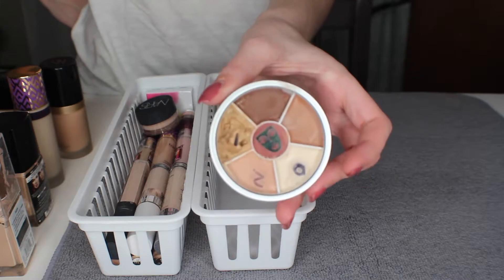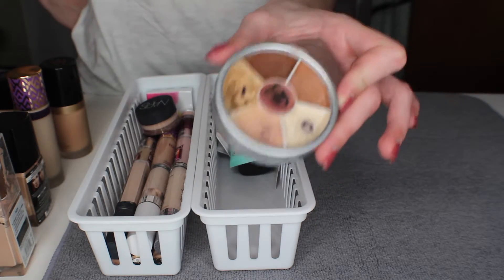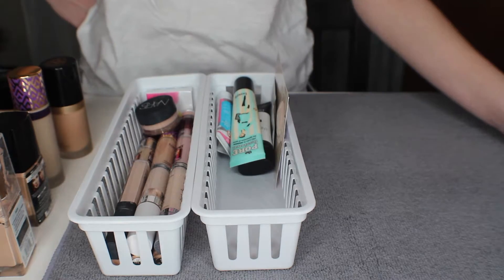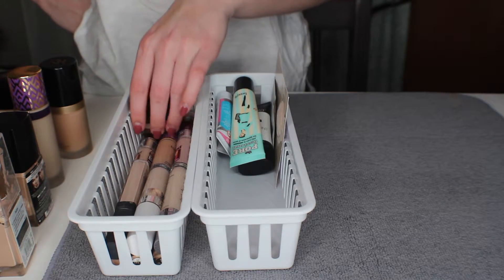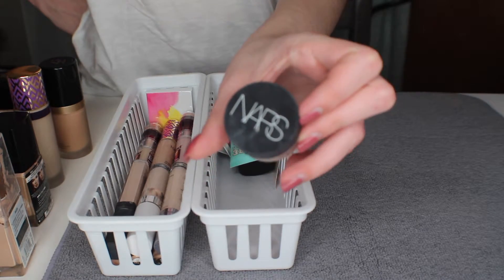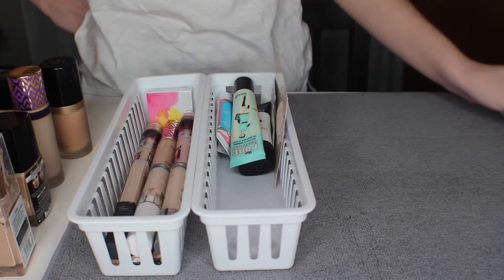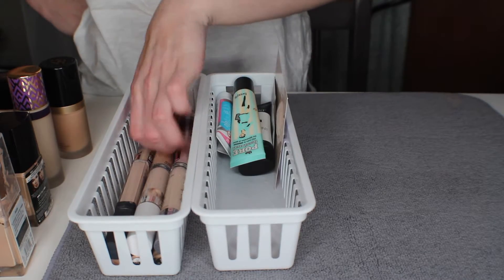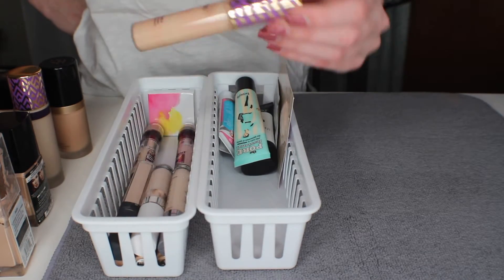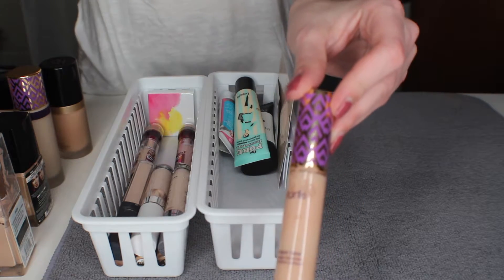Next we have concealers. I am going to keep my Krylon color wheel — these concealers are great, I mainly like them for covering up blemishes. Then I have the NARS Creamy Matte concealer and I will be keeping this. Here I have the Tarte Shape Tape concealer and I'm going to get rid of this simply because it's not my color.